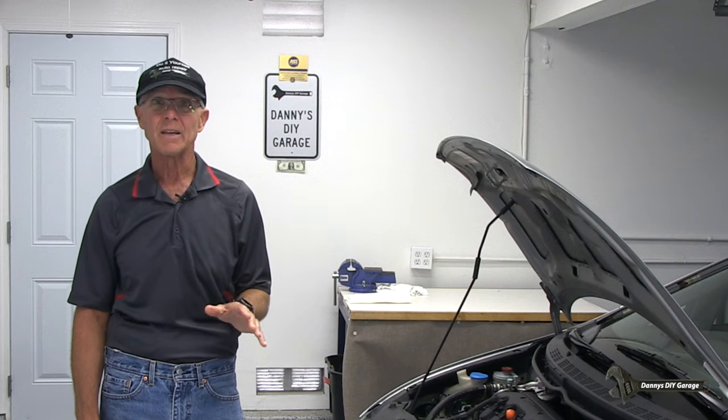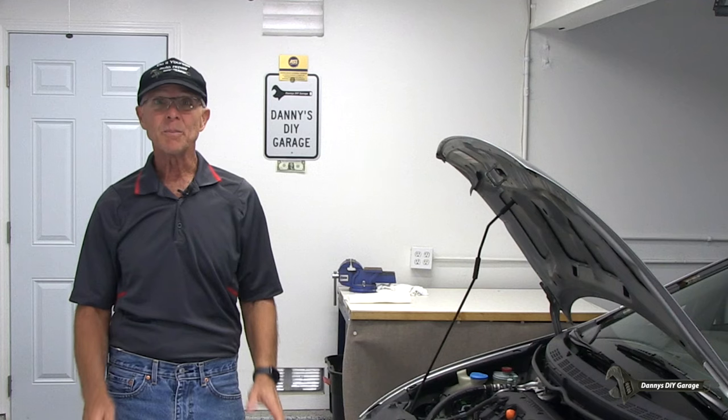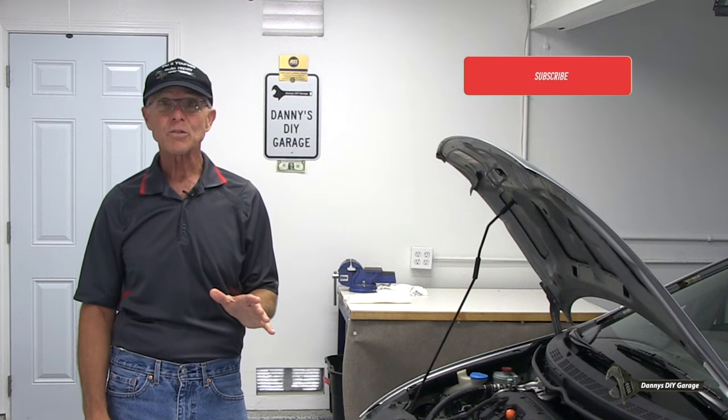Hi, I'm Danny from Danny's Do-It-Yourself Garage. Welcome back to my YouTube channel. In today's video, I'll be showing you some maintenance you should be checking at least once every six months to avoid costly repairs. Some of these things should be checked monthly. I'll be doing this on my 2009 Honda Civic, but these procedures can be applied to most vehicles. These are do-it-yourself jobs and can be accomplished without any automobile knowledge. Also, you'll save a bunch of money. Let's get started.